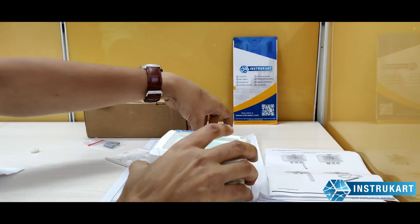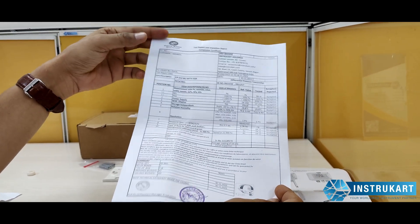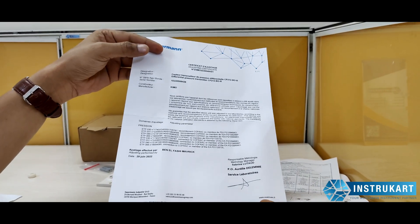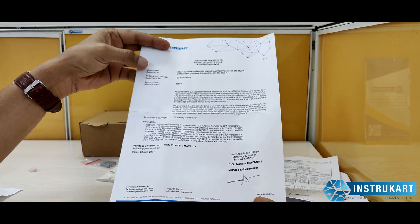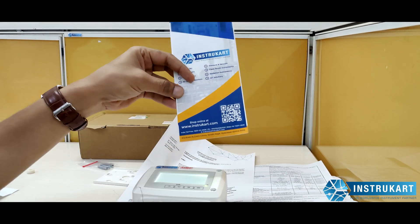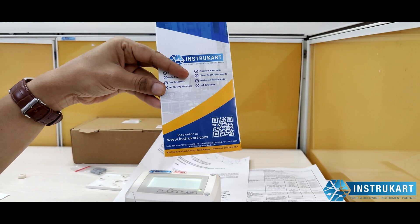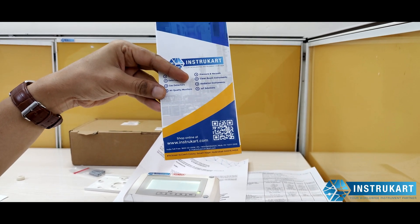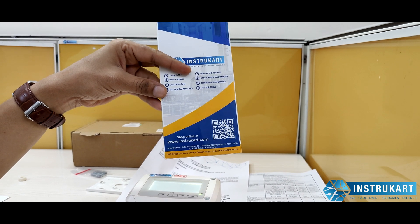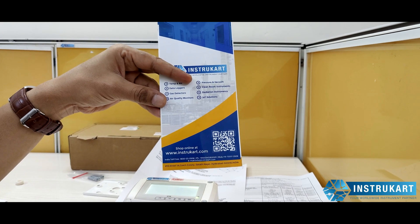The device comes with a test report from the factory and a calibration certificate. For more information on differential pressure instruments, air velocity instruments — whether portable, online, or for IoT projects — you can always reach our experts at instrukart.com. Thanks for watching.